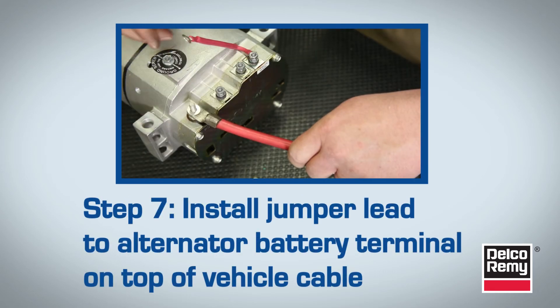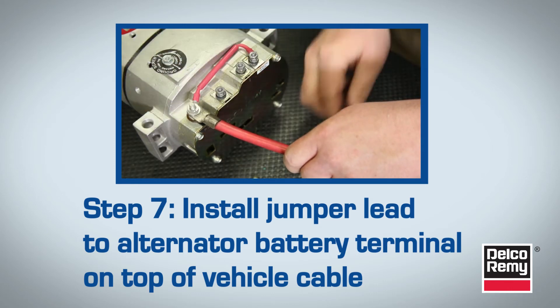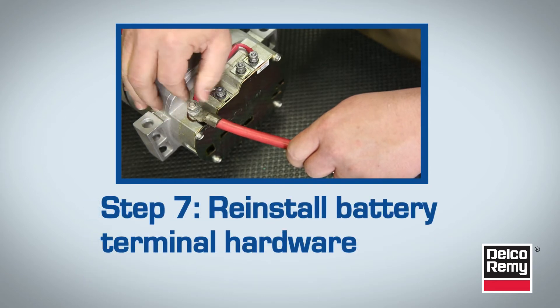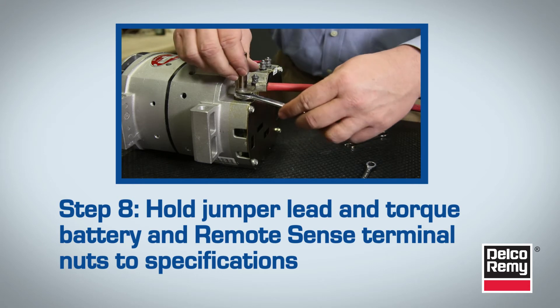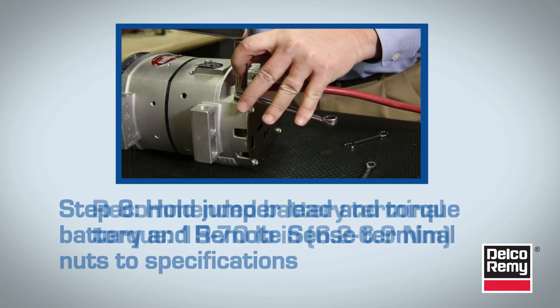There are two parts to Step 7. First, install the Jumper Lead to the alternator battery terminal on top of the vehicle cable. Then, reinstall the battery terminal hardware. After that's done, hold the Remote Sense Jumper Lead in place and torque the battery and Remote Sense terminal nuts to specifications.